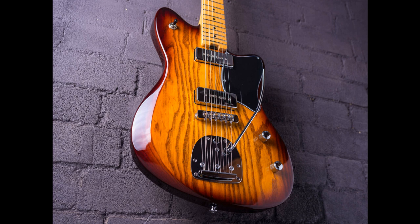The Gordon Smith Gatsby is now available for purchase in poplar at £1,299 or in swamp ash at £1,399. Learn more at gordonsmithguitars.com.